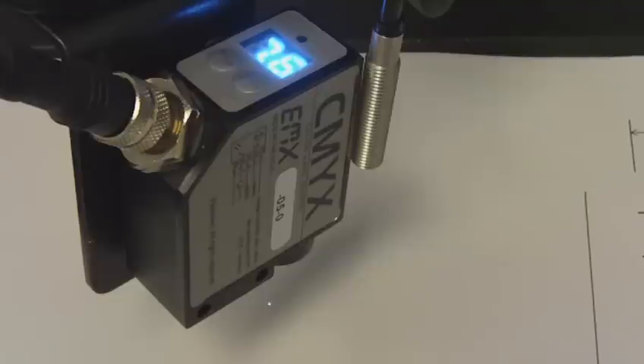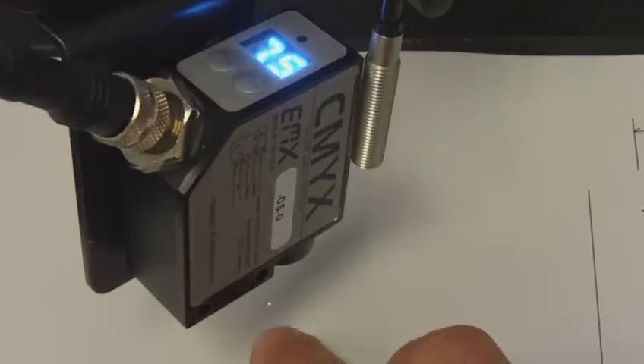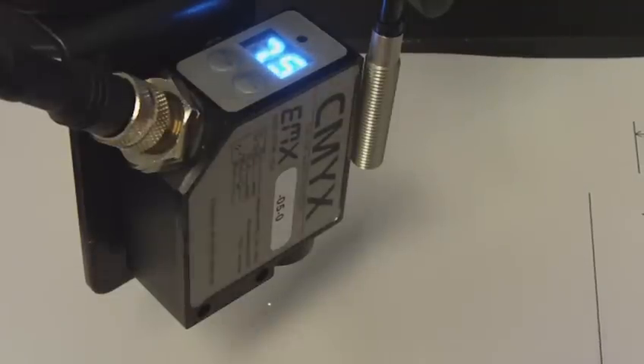This is the CMYX color mark sensor from EMX Industries. The CMYX has a slightly smaller, half-millimeter white light source.